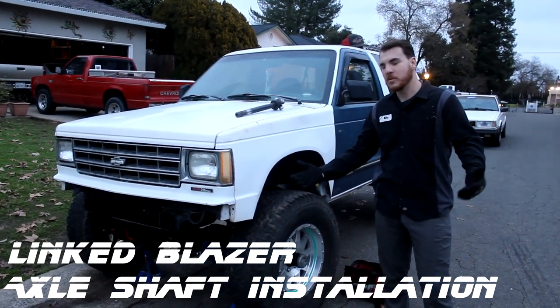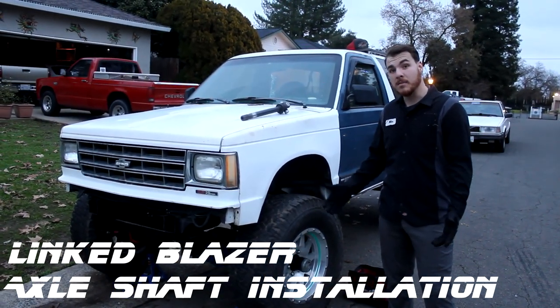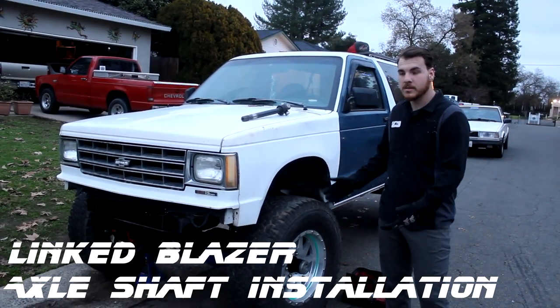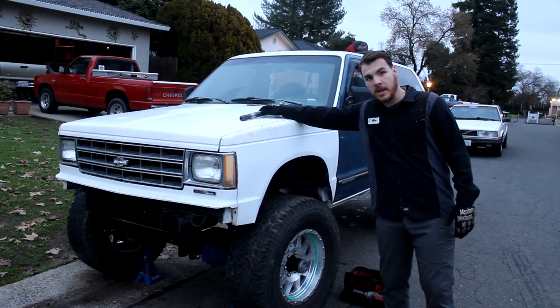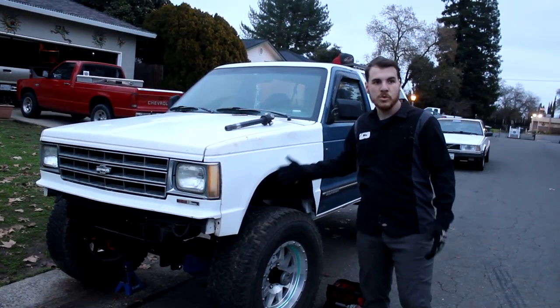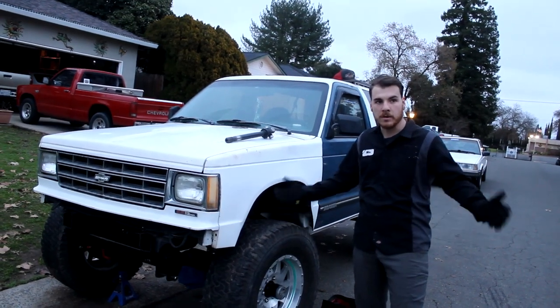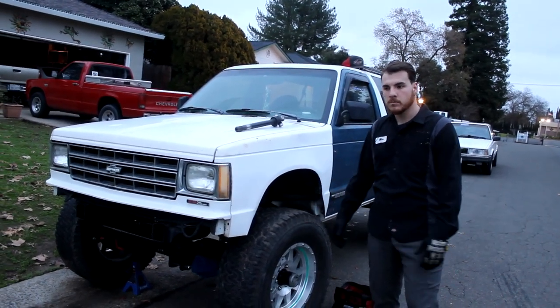What's going on guys? Welcome back to Last Place Garage. Today I'm going to be doing a little welcome to my car, what I've done to it, what it's about, and we're going to be putting in an axle shaft as I kind of do steps one at a time to get this thing back on the road and get it back on the dirt. So let's get into it.